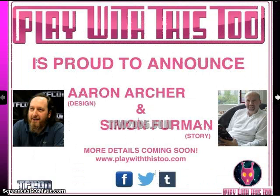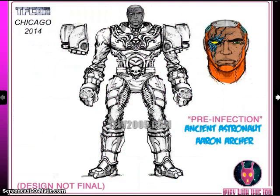Play With This 2 also announced that Aaron Archer and Simon Furman were joining the team — two big names from Hasbro that people will want to follow given their famous work with Transformers. Here's one of the villain designs done by Aaron Archer. He's called the Ancient Astronaut right now, and they're still working on a full name for it.